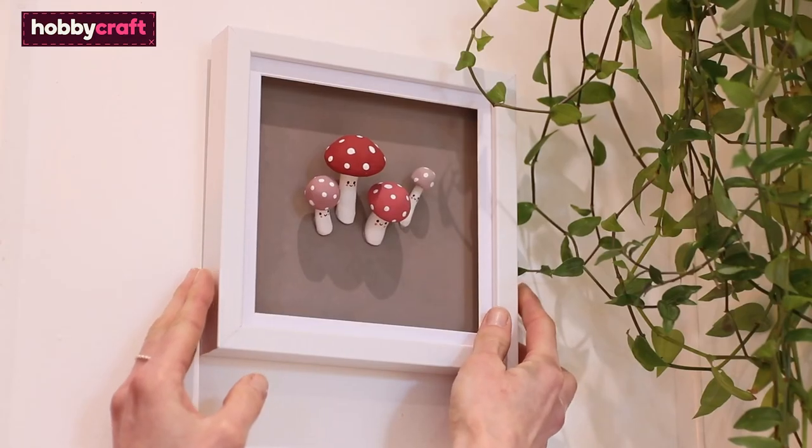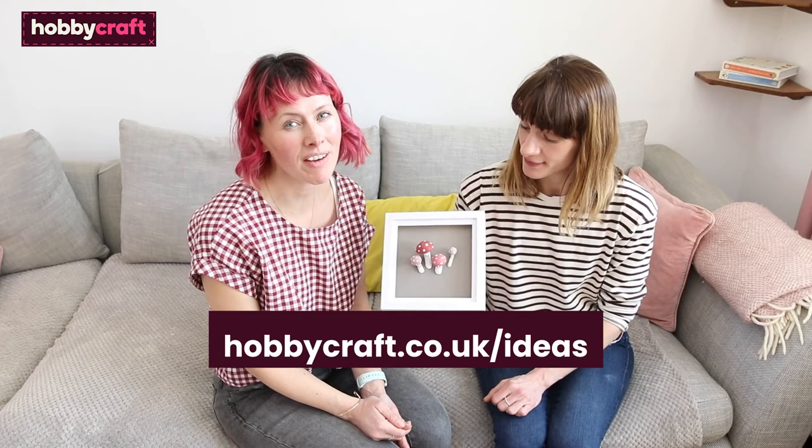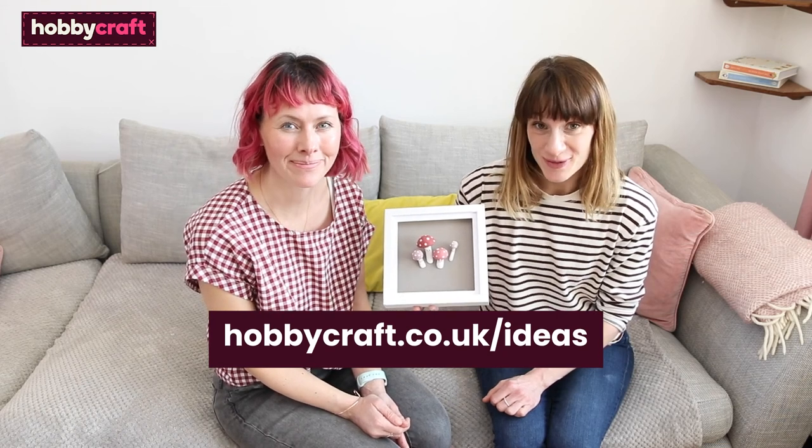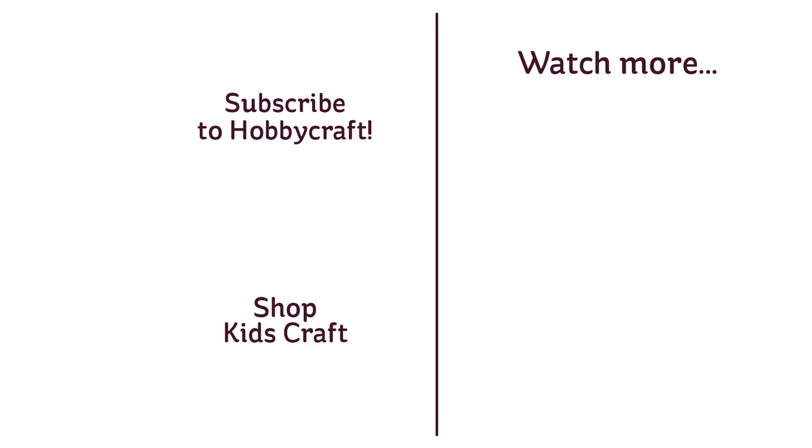Then you can hang your frame or pop it onto a shelf. Over on the Hobbycraft Ideas Hub there are loads more ideas for things you can make from air-dry clay. Thanks so much for watching! Bye!